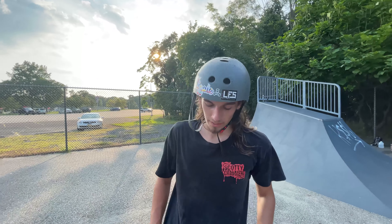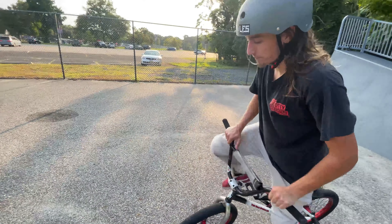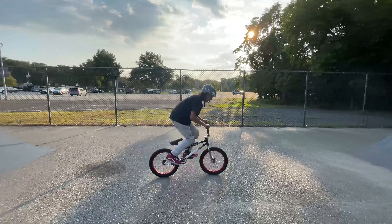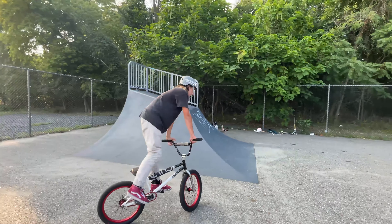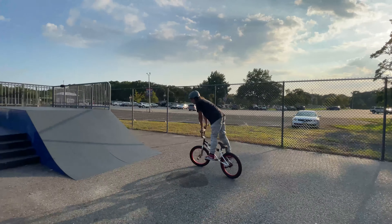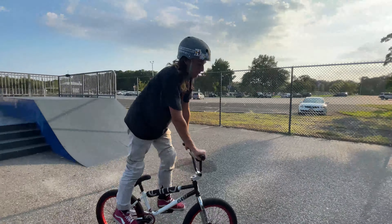The tip to a bunny hop is getting that front end up. You got to learn how to pull your front end up and shuffle up your back wheel. Most people who do a bunny hop will probably end up starting out looking like this, and it can help — most of the time it does. So with the bunny hop, the first thing you want to do is pull up your front wheel. That part's really easy — most people can do that.